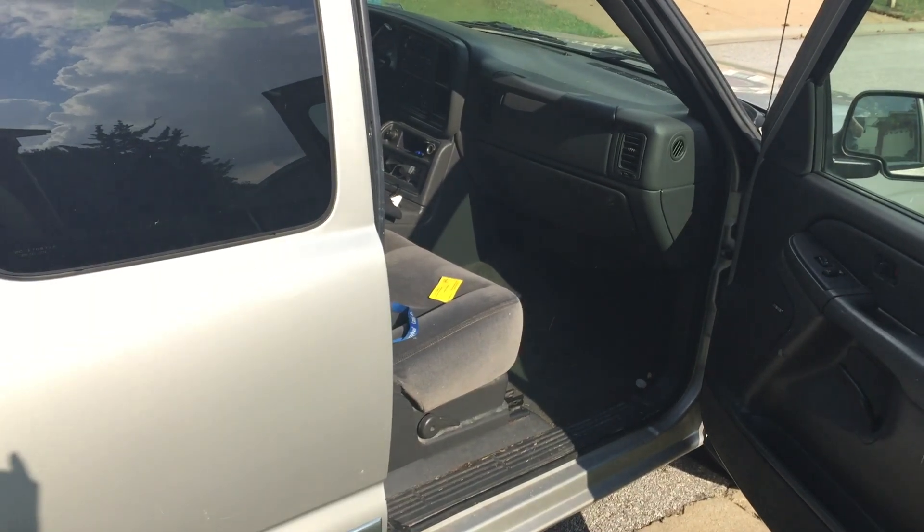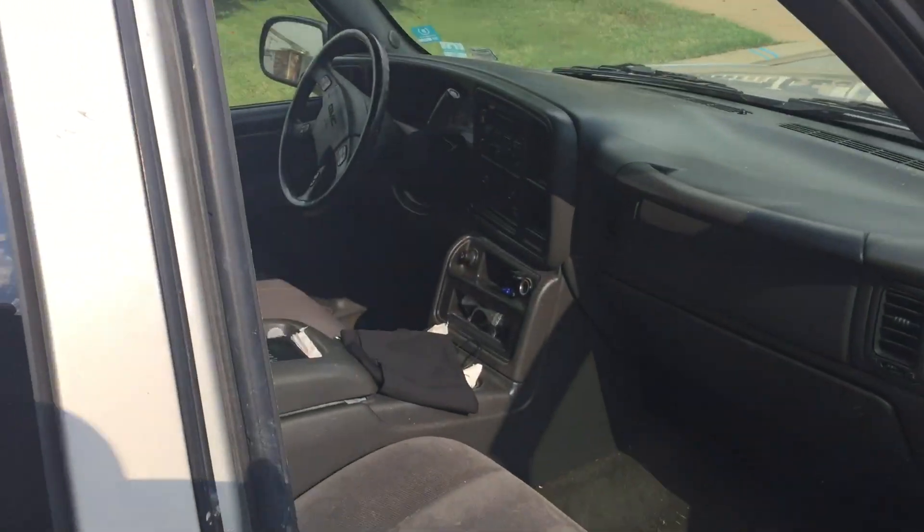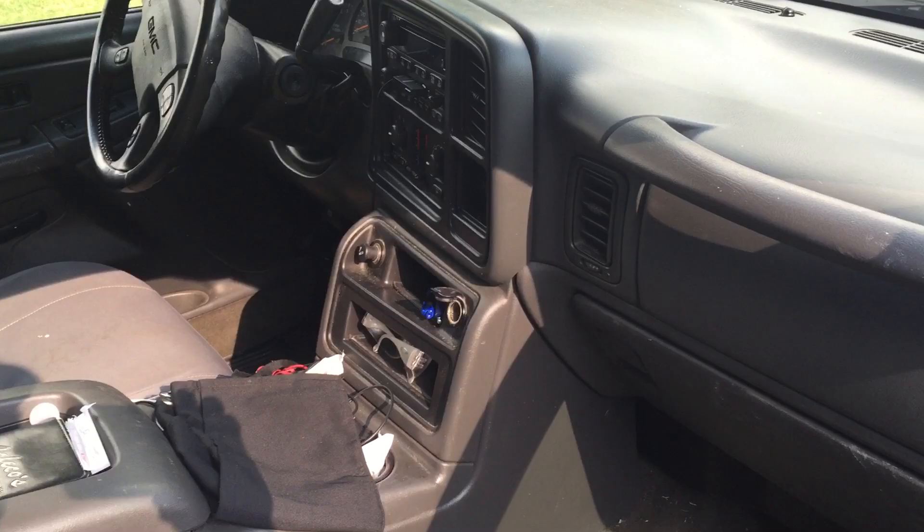Here is my brother's 2005 GMC Sierra extended cab, two-wheel drive. He called me in a panic one day and said his truck was on fire.